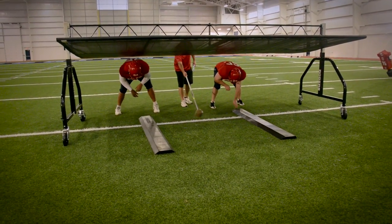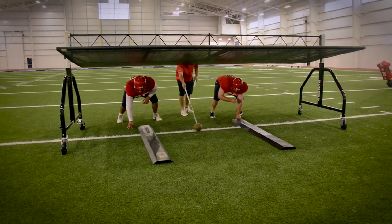All right, here we go, boys. Second step, get it down. Leverage. Stay flat. Here we go. Hit.